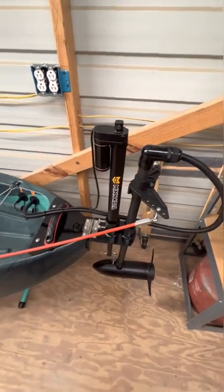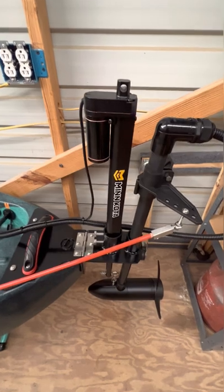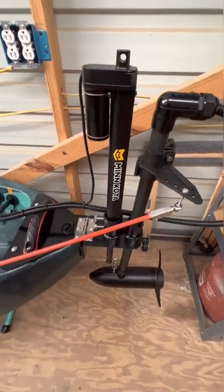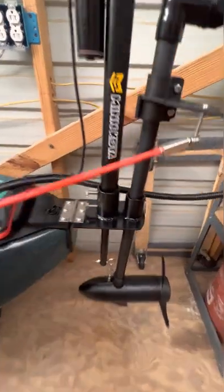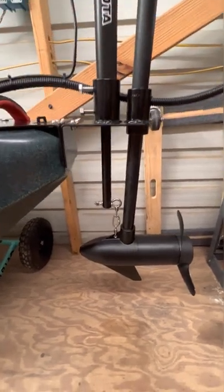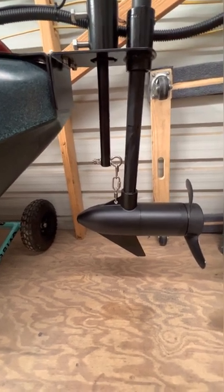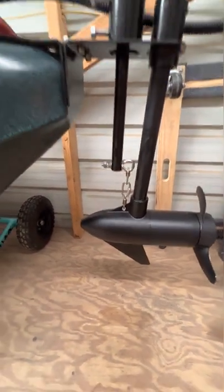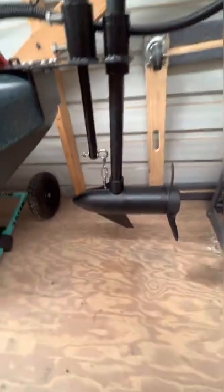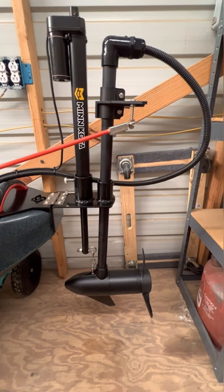The actuator is a 12-volt Windy Nation with a 12-inch stroke, and that's what raises and lowers my trolling motor. It's got stainless steel eye bolts and stainless steel links — three of them. The trolling motor is a Minn Kota C2 30, 30-pound thrust.